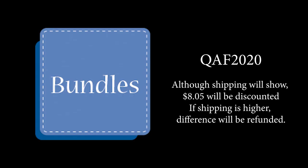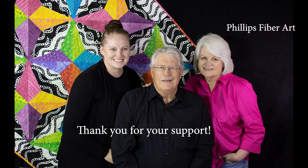Our show special is free shipping. Use coupon code QAF2020 for $8.05 off your order. If your shipping is a little more than that, go ahead and pay it and I'll refund it right away. Thank you for sharing your time with our family. This is Phillips Fiber Art — just the three of us. We strive to offer personal service because we really do care. Thank you and have a great day.